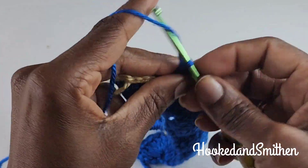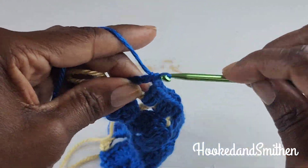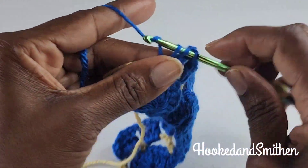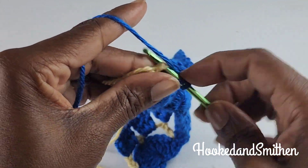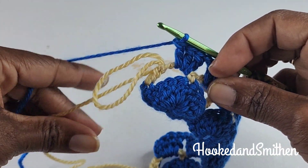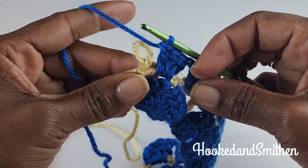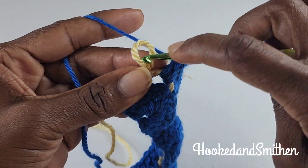At the end of the row you're going to make a chain one, three double crochets into the last chain three space, and then make one double crochet into the double crochet at the end. If you're switching colors like I did, this is how I do it.